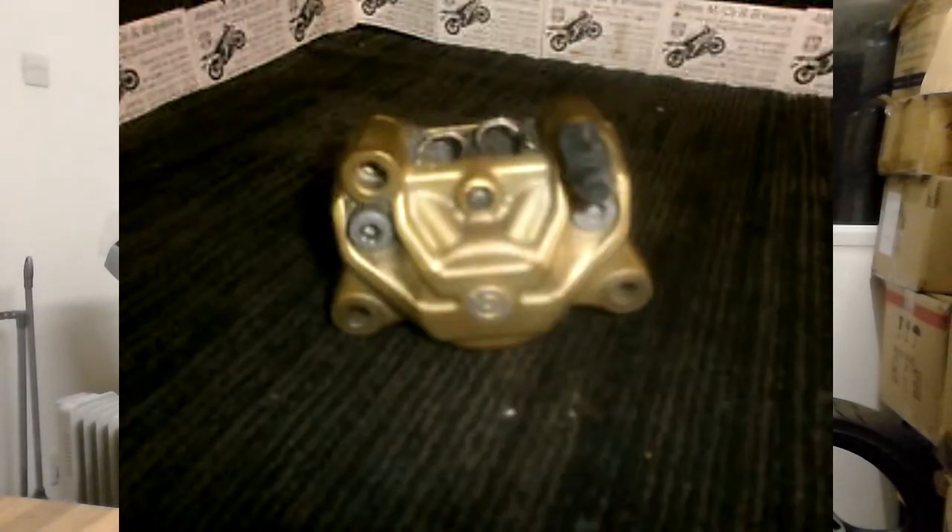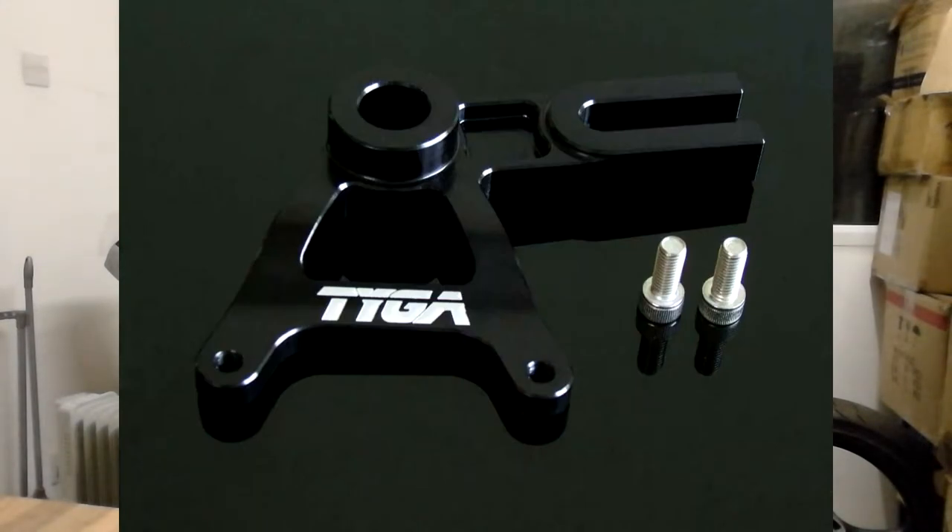For example, the rear caliper — a two-piston sliding caliper — was in a right state, so I sold it for £20 and put that towards a Brembo caliper from an Aprilia RSV 1000. That has an 84mm caliper spacing, so you can use a Tiger rear caliper mount for it. I picked up the Brembo for £25 because someone had listed it just as an RSV caliper without specifying the Brembo specs — when people list things without much description you can sometimes get a bargain.